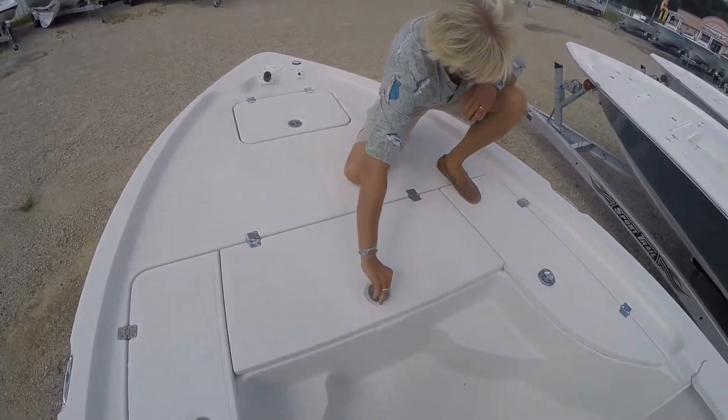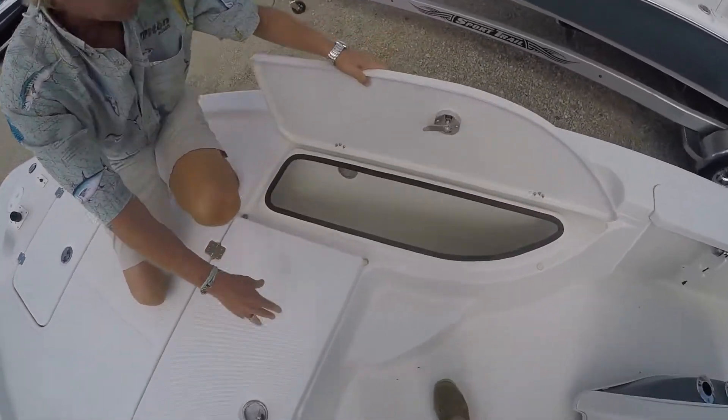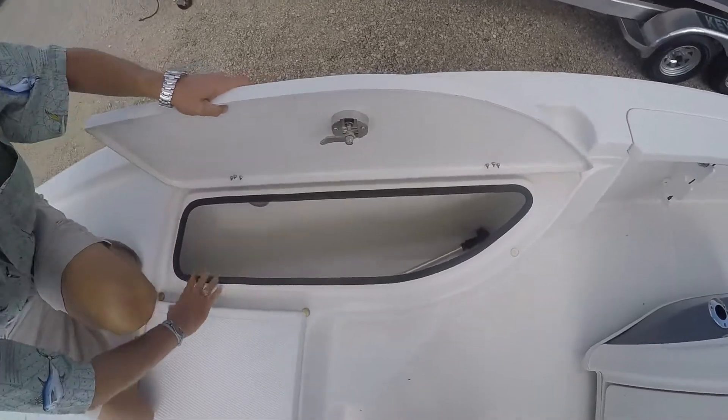Also on the deck you have the rod boxes. They do have lights inside the boxes, and these are also insulated boxes.